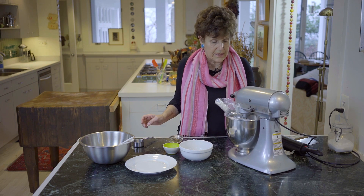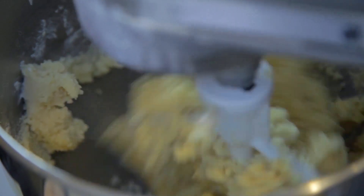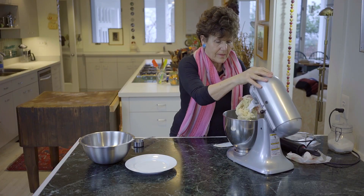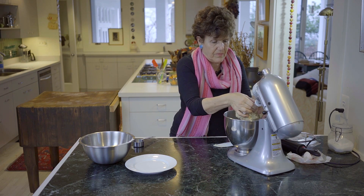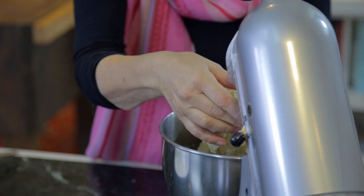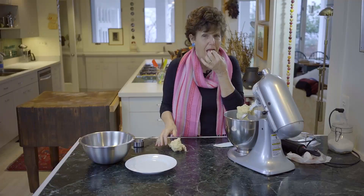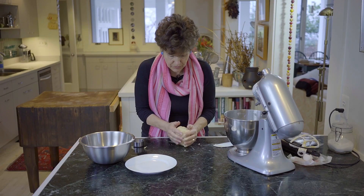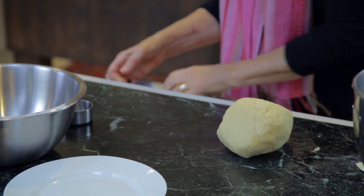You see how it comes together in a ball. So then you take it off the mixer — it's nice and smooth. The best thing about butter cookies is tasting the dough. This really holds together beautifully. Beautiful dough. I always roll it in a little bit of flour.